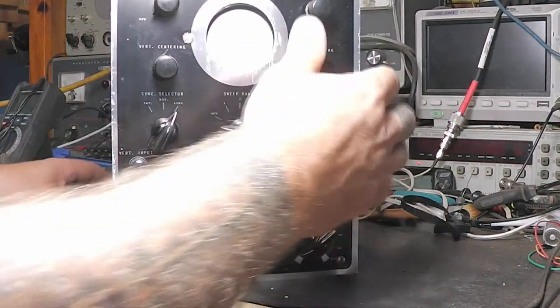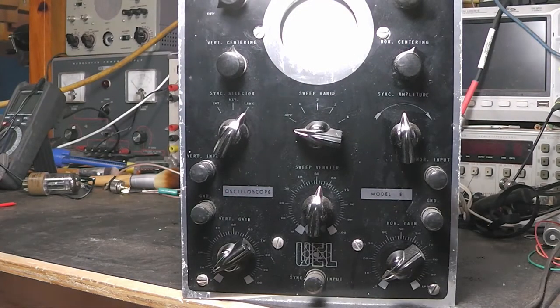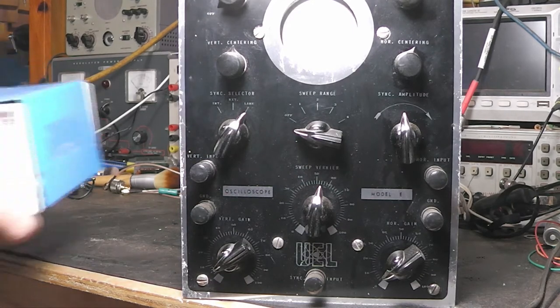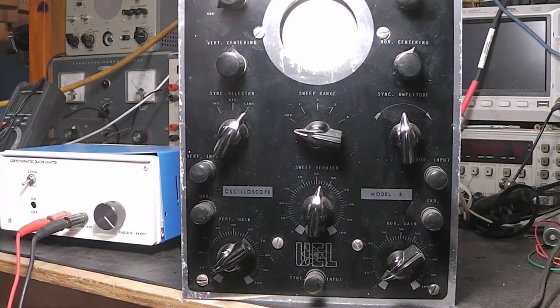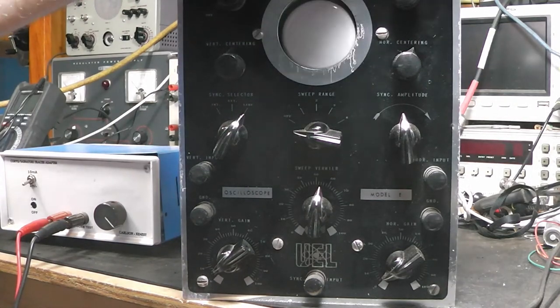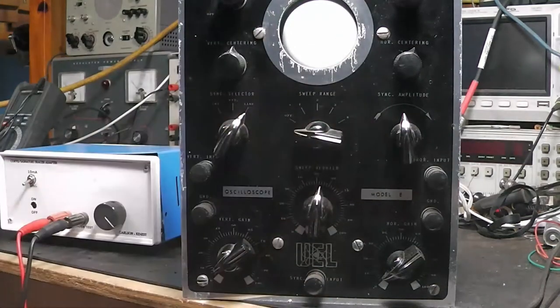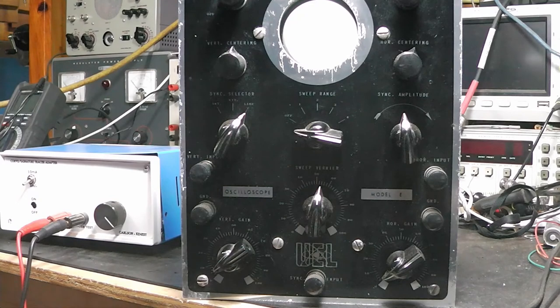I'm going to hook up my external curve tracer that I built and use that for testing and showing you the screen. It's just a neat old device — I thought it was neat to make sure it's going and keep it going, and maybe even use it as a curve tracer. A little two-inch CRT curve tracer would be neat, though it might get a little aggravating with the small screen. We'll see.